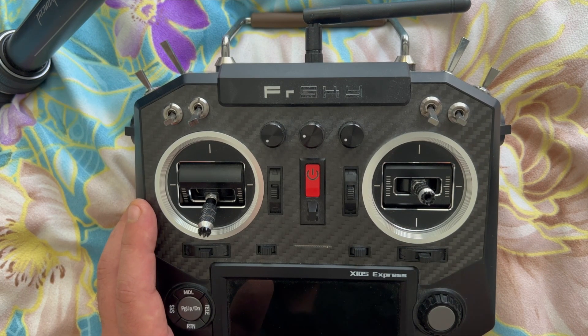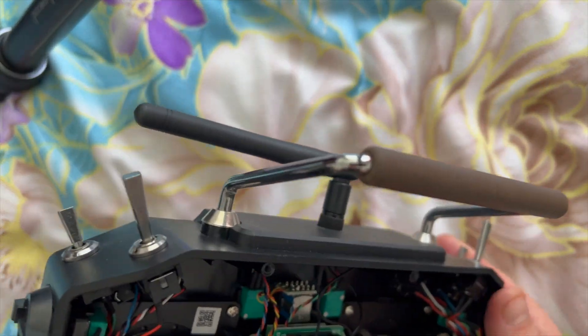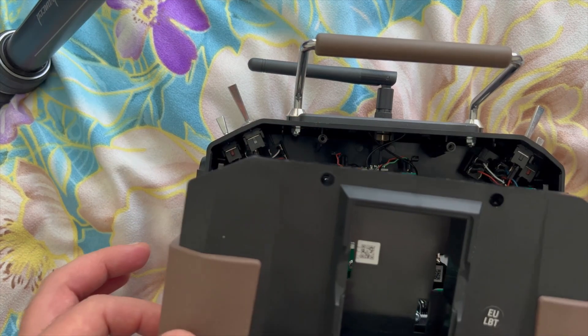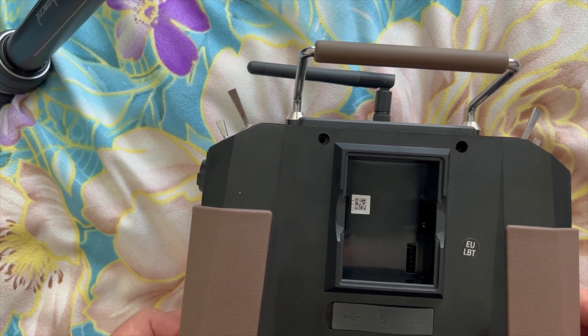Phillips screwdriver to open up the remote controller. Be careful with the pins and everything. Now I'm going to put everything back. Be careful with the module bay pins when you put it back — don't be like me, I have a tendency to break things.